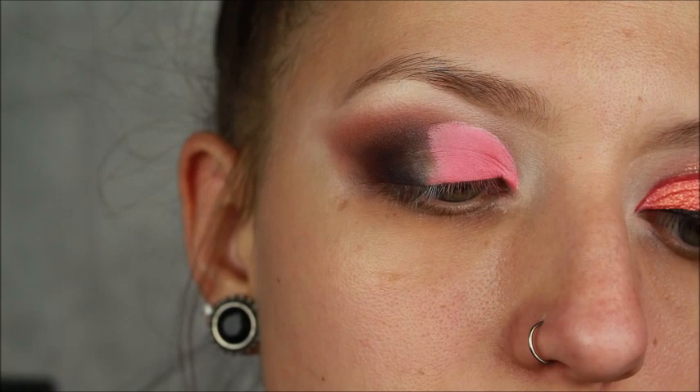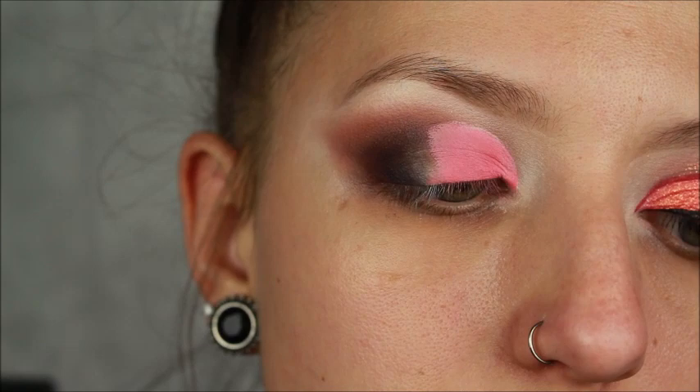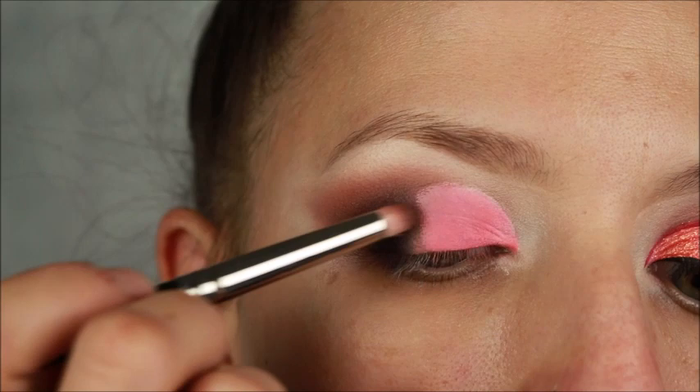This looks like Neapolitan ice cream! Now I'm going to go back in with my MAC 219 pencil brush and I'm just going to kind of feather this line between the pink and the brown.